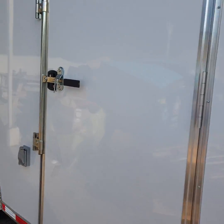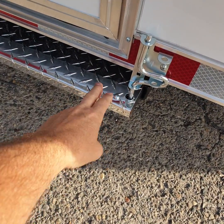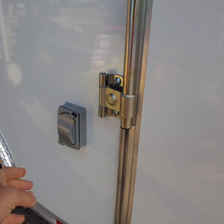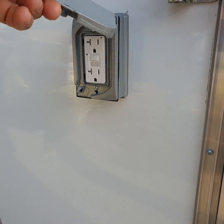The trailer is 18-foot enclosed and we've got some options. There's a fold-out step here at the side door, external outlets, external lighting, and a screwless exterior. This is an SDG trailer.